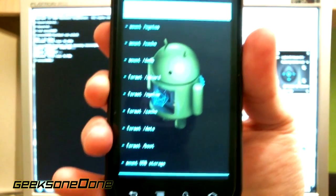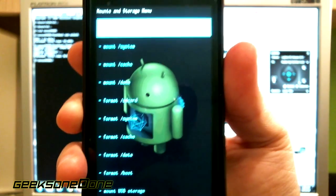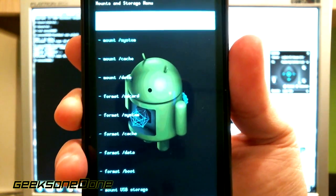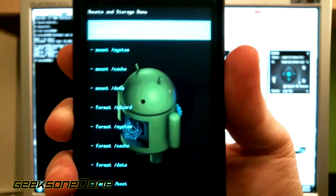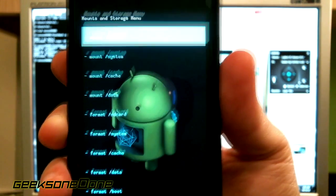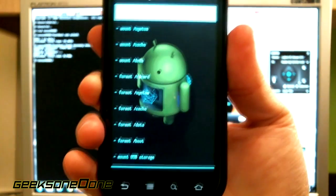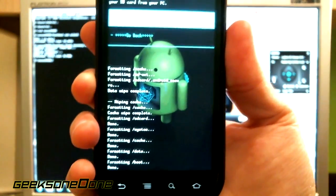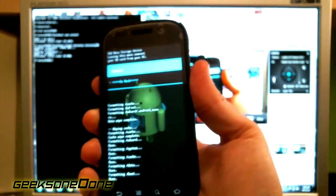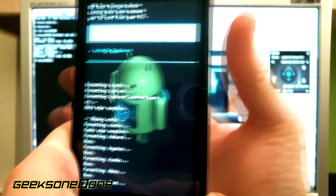This is a very delicate procedure. After you format your boot sector you should be very careful not to reboot the phone by accident, because in some cases it may not have the ability to reboot even in recovery mode. So be very careful after this step. Now I need to mount my USB storage so I can copy some files. So I'm mounting the USB storage and reconnecting my USB cable so my computer can see the device again.